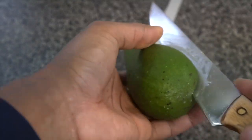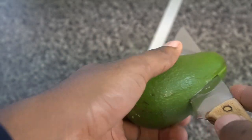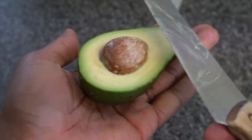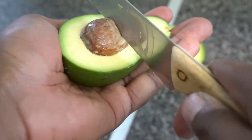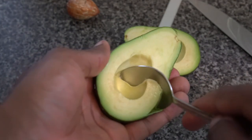And then you just rotate it like this. Set the knife aside. Literally twist and then you've got two. Grab it like this and then twist that out like that.